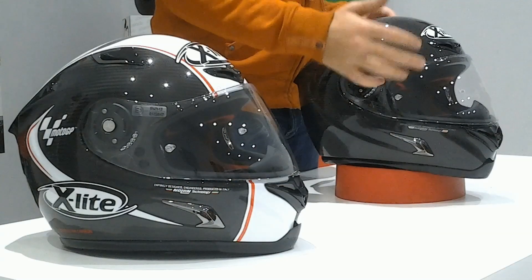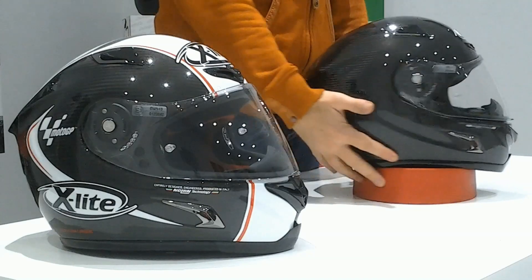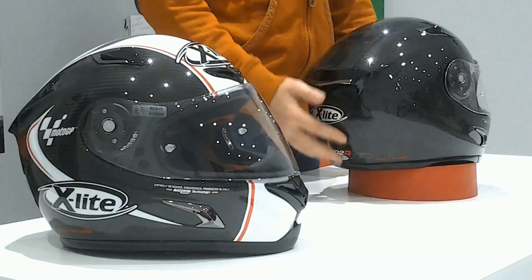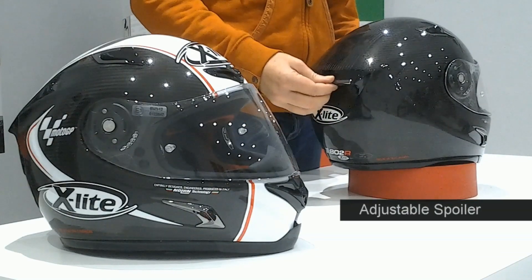Available in six sizes from XS to XXL, with three different outer shell sizes. The ventilation system includes two frontal layer intakes and one on the chin guard, completed with a rear extractor and enriched by an unadjustable spoiler. The high-quality race visor is protected by an anti-scratch treatment and equipped with a quick release system.